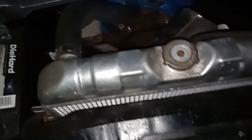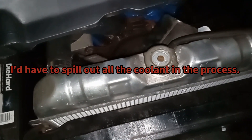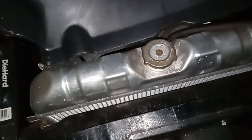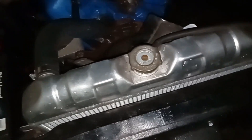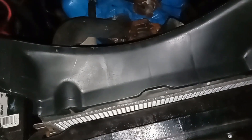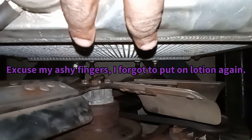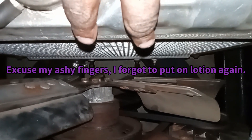I was surprised that there weren't any bolts that came with it, but at least I got the shroud. It looks like I might have to remove the hoses and take the radiator out, find bolts that'll fit, bolt it on to the radiator, and then reinstall it back on to the car. There's a hose down there and like two metal skinny pipes attached to the bottom of the radiator.